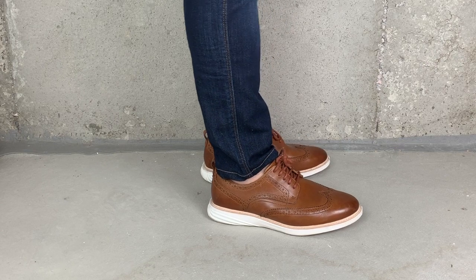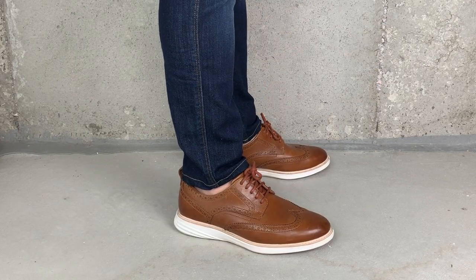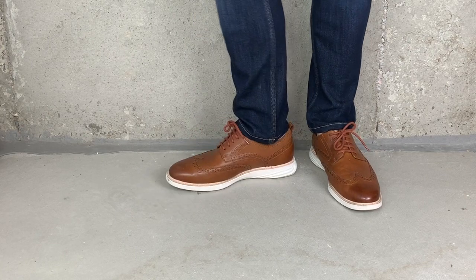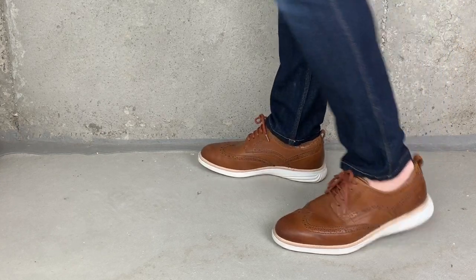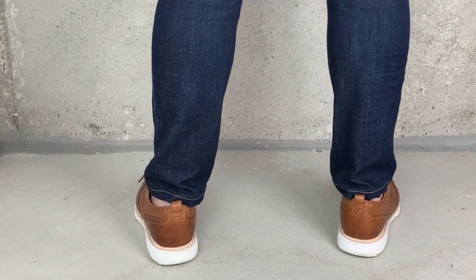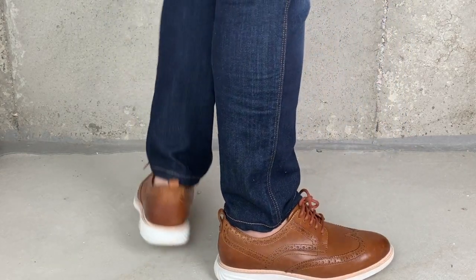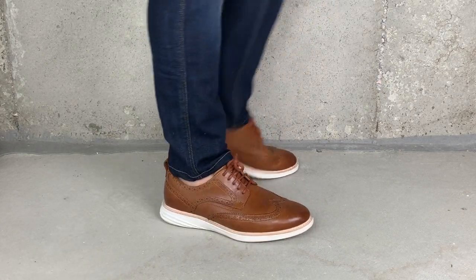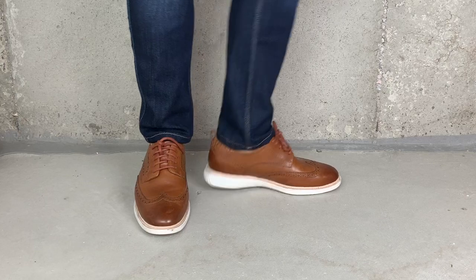These shoes just look great. Check them out with a pair of nice dark jeans — these are actually Duer jeans, I'll be doing a review of those shortly. They look great like the no-show sock look. You can wear them with dress pants, with Lululemon ABC pants, and overall they're just a good-looking shoe. They look great with jeans, they look great with slacks, and they're super comfortable.